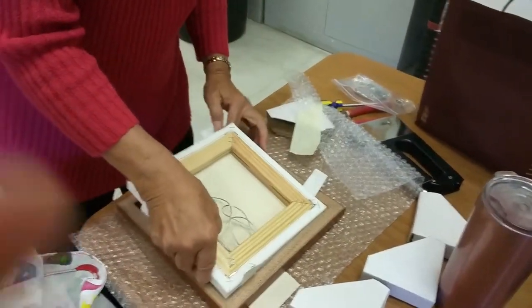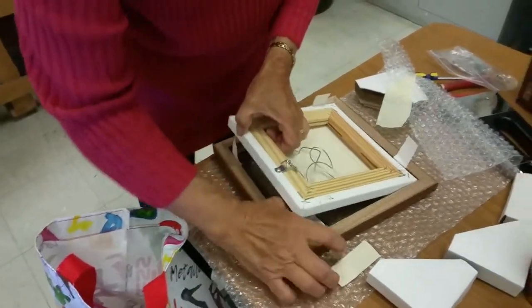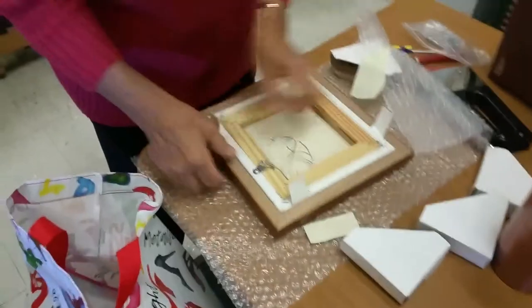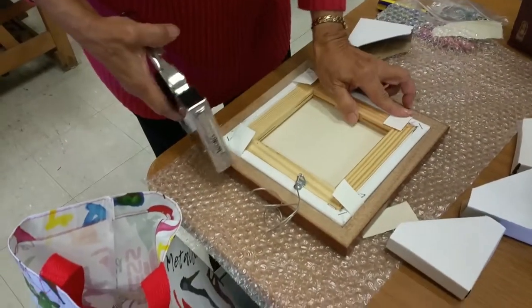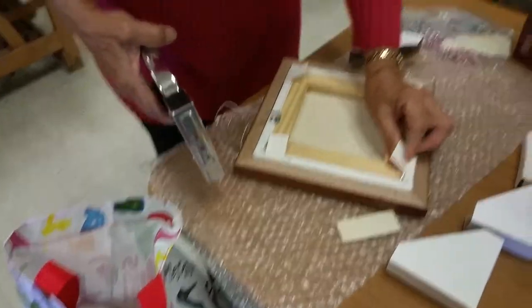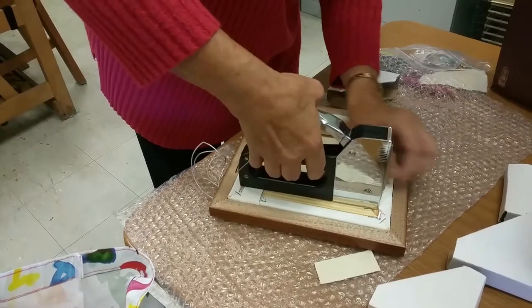Put that down and then put the painting in, making sure the canvas strips are outside. Then you pull the strip and use a staple gun.